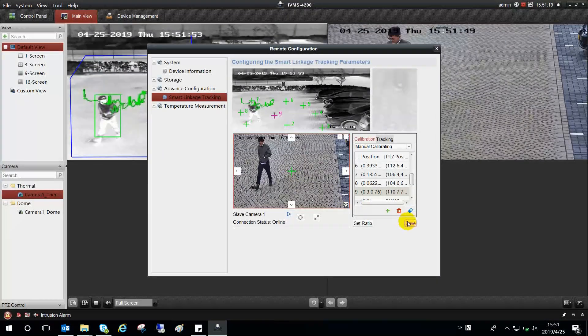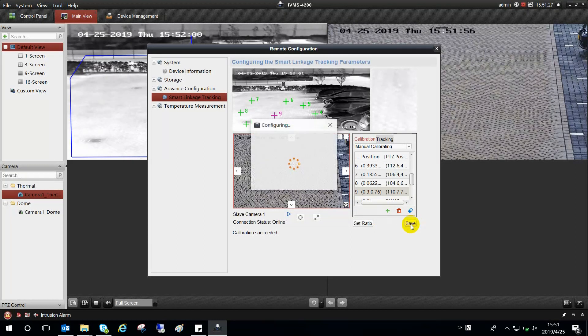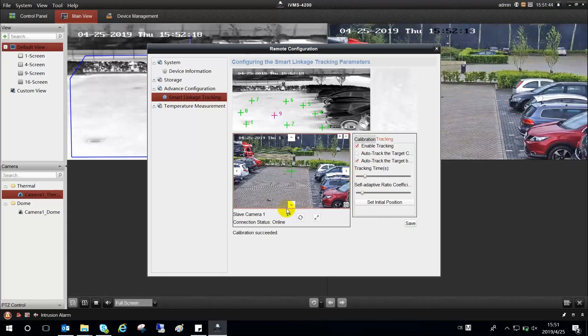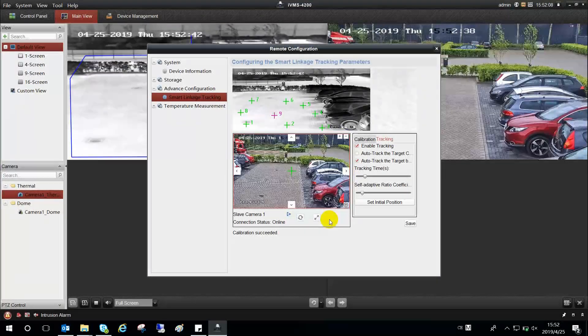Click to save the calibration settings and IVMS will confirm calibration succeeded. Go to the tracking tab and enable tracking. Auto-track the target by schedule means the speed dome will track the target according to the set tracking time. The self-adapted ratio is recommended to be set as 7 — the larger the value, the more details the speed dome presents. Set the speed dome to an appropriate initial position; it will return to that position after tracking.